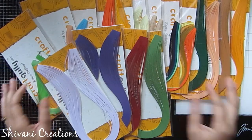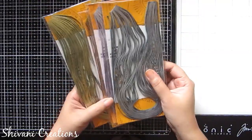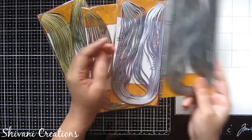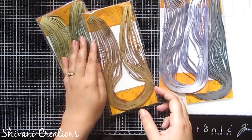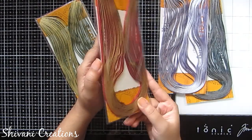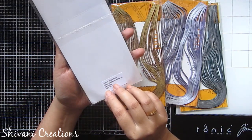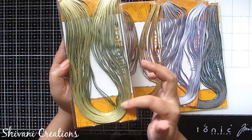Next I got these beautiful gilded paper quilling strips in the 3mm category. The first shade is gilded silver with dark teal, then gilded silver with purple orchid, then gilded golden with red color — you can see the tint of gold and red in the strip — and the last color is gilded golden with bottle green. You can create beautiful jewelry, ornaments, or ornamental quilling using these strips and it will look gorgeous.